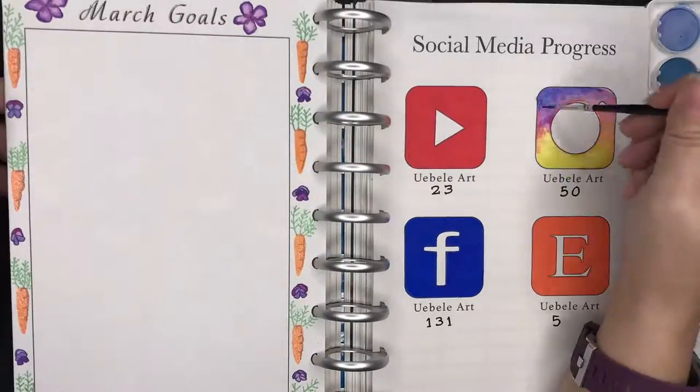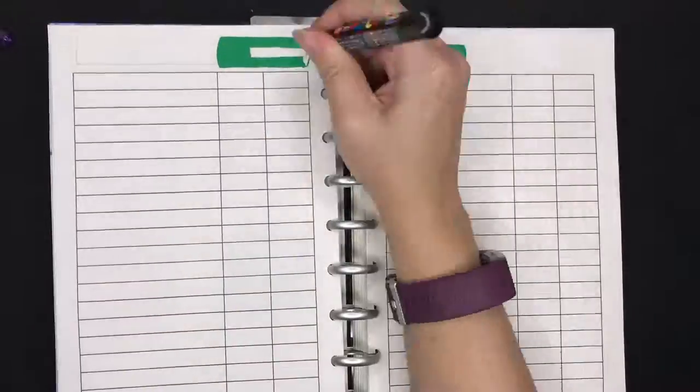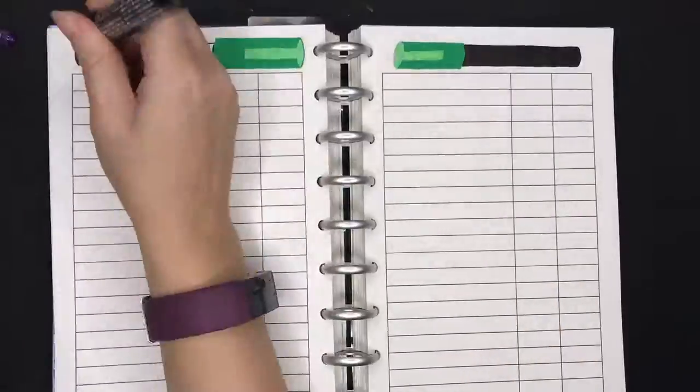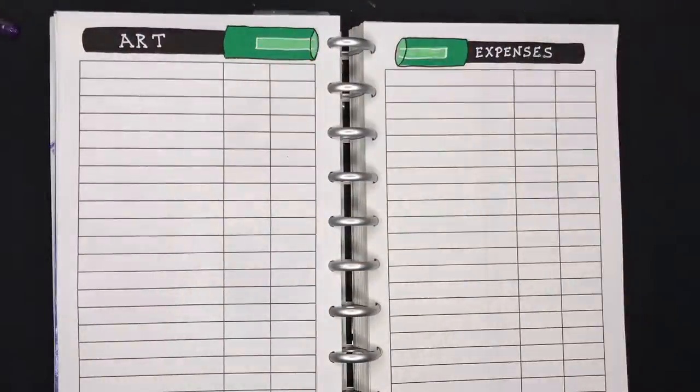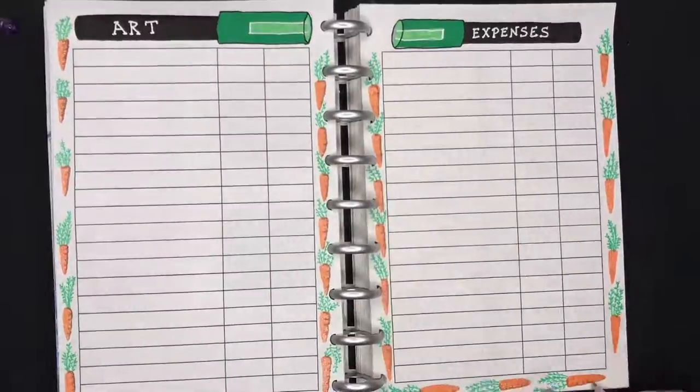My social media accounts do continue to grow, so thank you so much for subscribing if you have, and if you haven't please consider it. Here I've decided to use my Posca pens, which felt like a beautiful bold choice with these carrots.